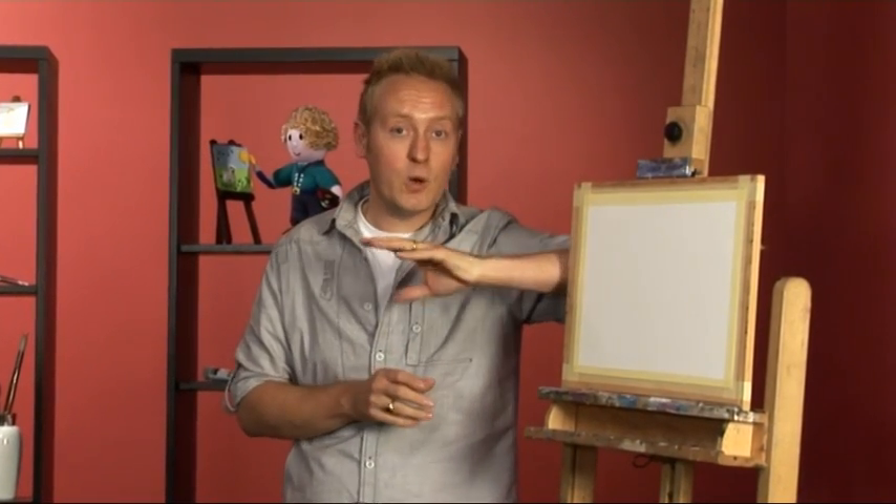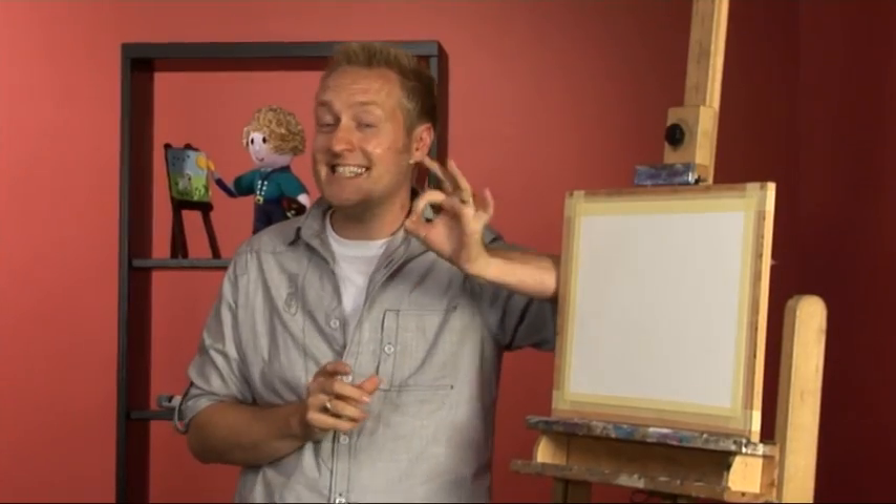Hi there folks and welcome to Paint Along with Matthew Palmer. In this series we're going to go through every single stage of watercolor painting, literally starting right at the beginning and taking you through step-by-step. I'm joined in the studio by three novice painters who have not done that much painting before, so it'll be fantastic to see how they progress and hopefully give them and you the inspiration to get started. Let's say hello to the gang.